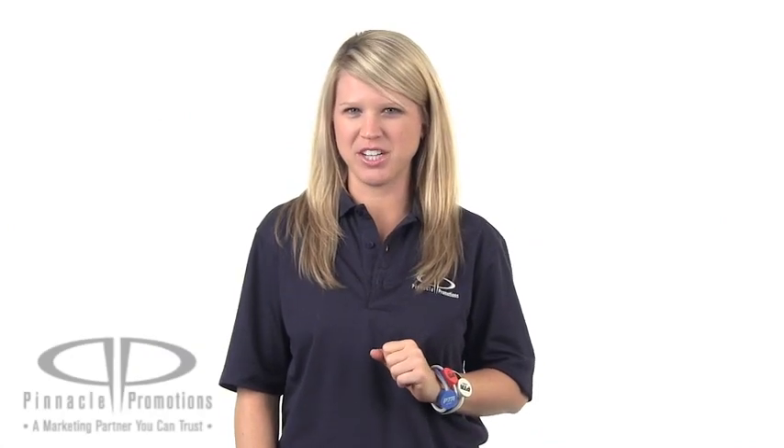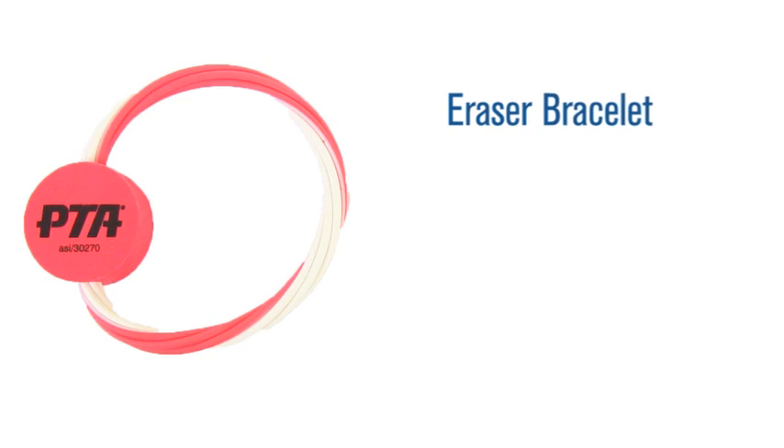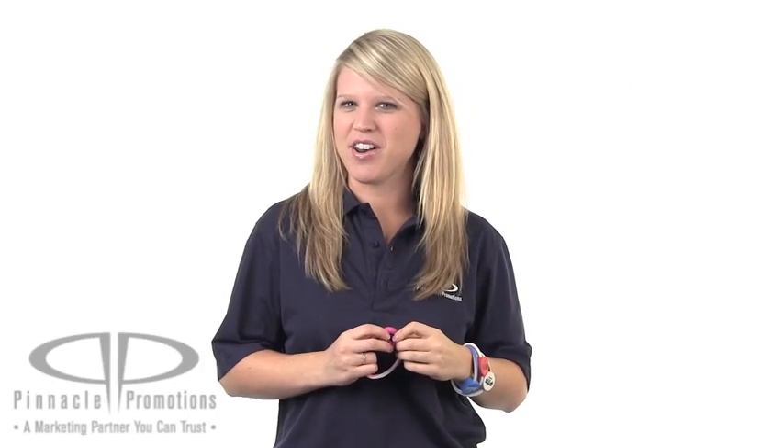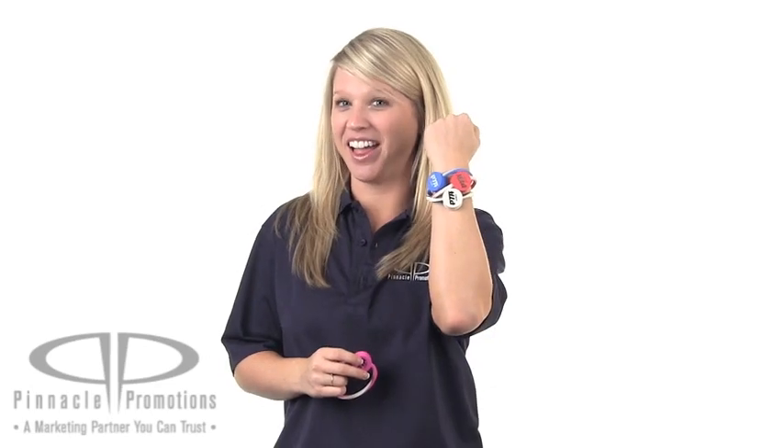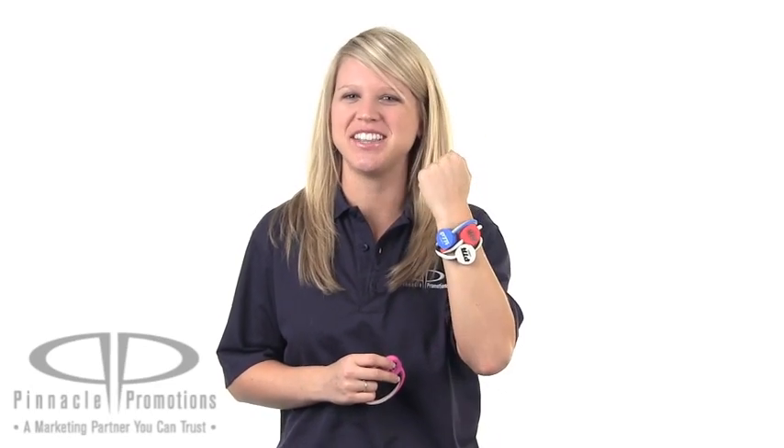Hi, I'm Katie with Pinnacle Promotions and this is the Eraser Bracelet. Never worry about not having an eraser on hand, literally. The eraser bracelet is just that, an eraser that you wear around your wrist. Both the band and the clasp are actual erasers.